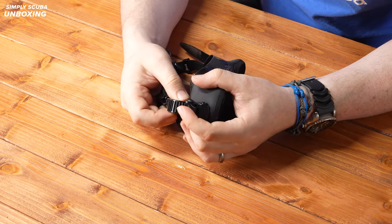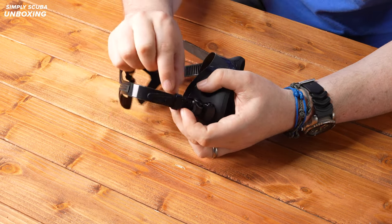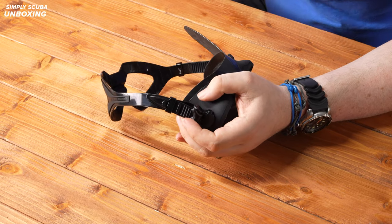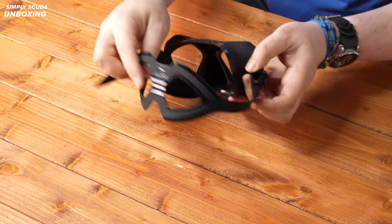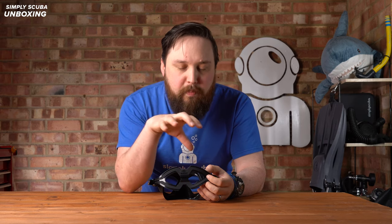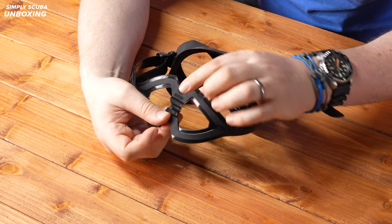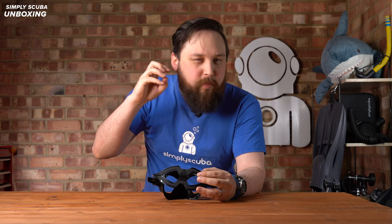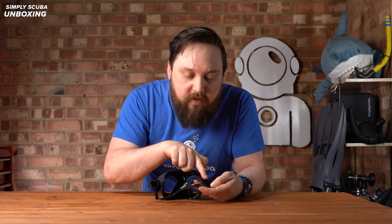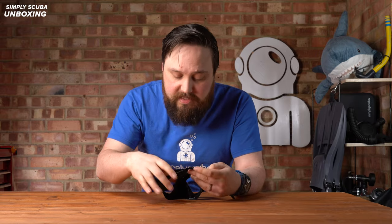If you want to lengthen it off, you just pull on this little tab and that lengthens it as you pull on the strap. There are strap retainers as well — these are pretty snug to really hold that strap so it's not flapping around on the side of your head. On the back of the strap, it's a modified version of the traditional double strap, creating a cradle. It also has a concertina section at the back that allows it to bend and flex on your head, and there are texturized sections adding grip to hold the mask in the right position.